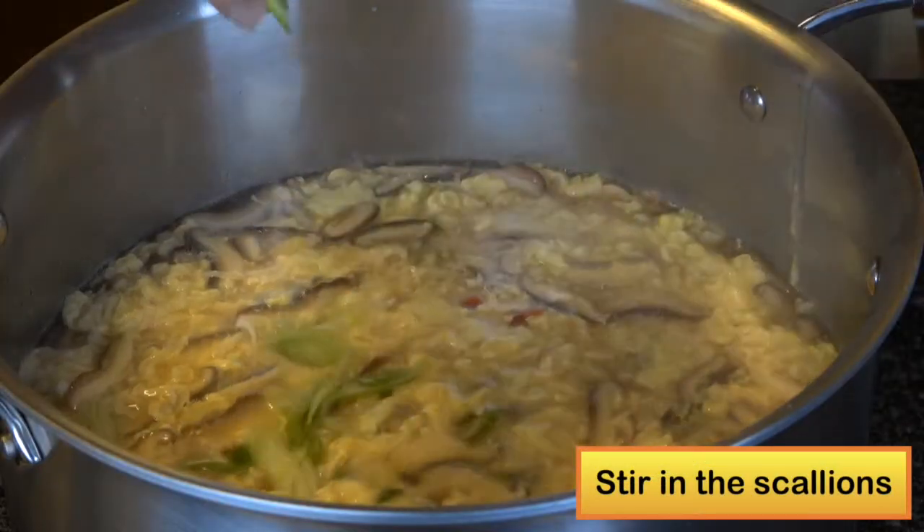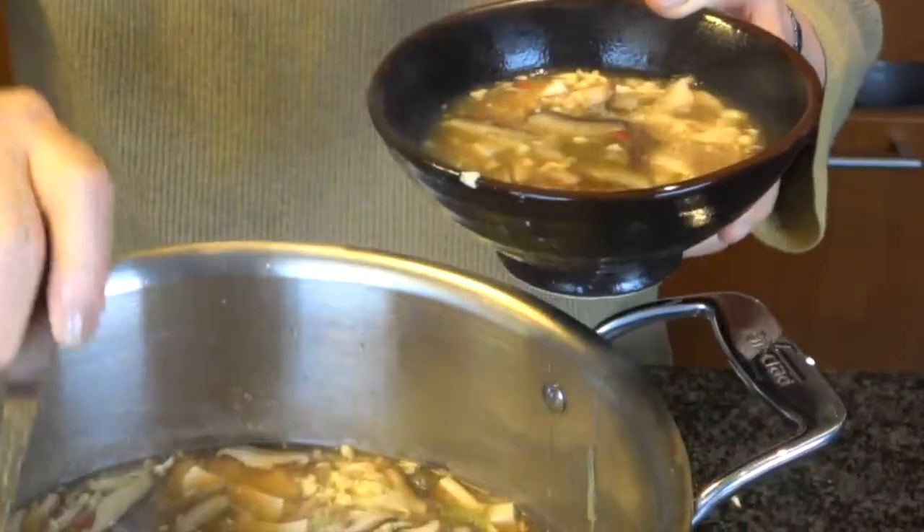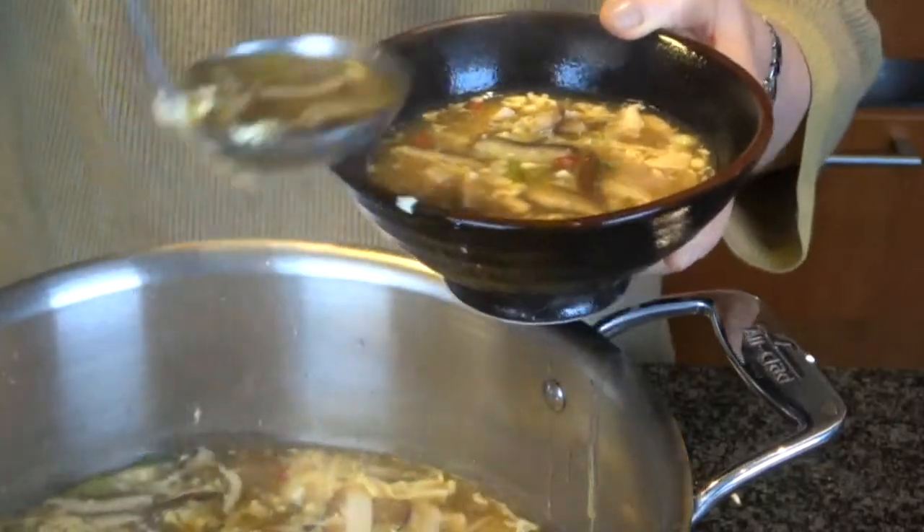Then add the scallion at the end. The soup has to be super hot — spoon the soup and serve right away.